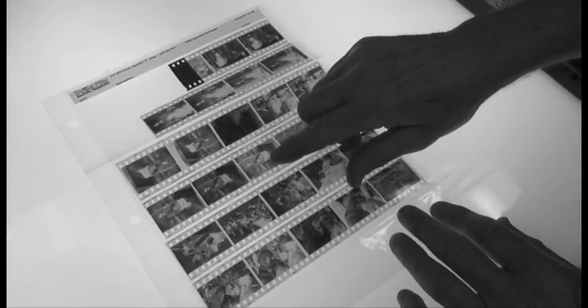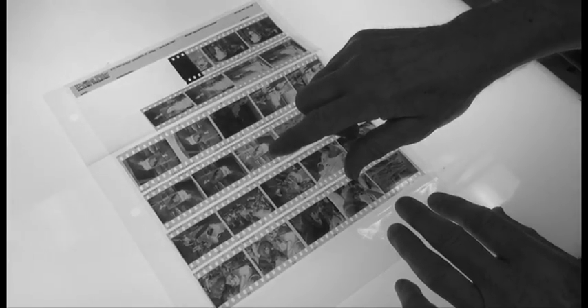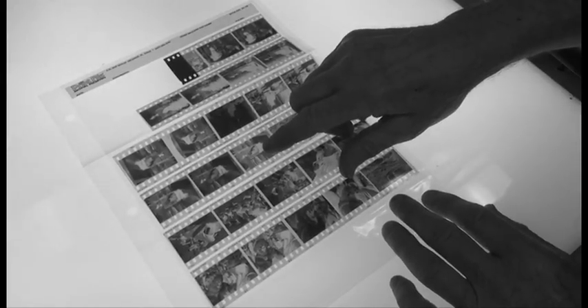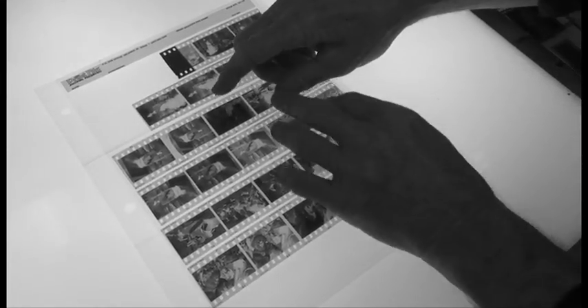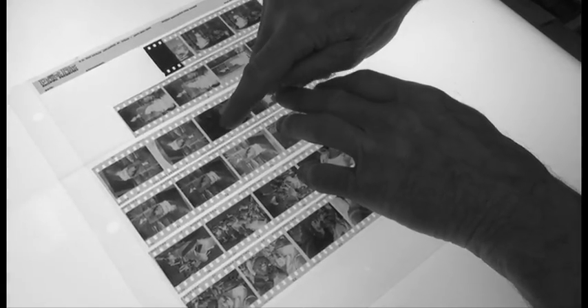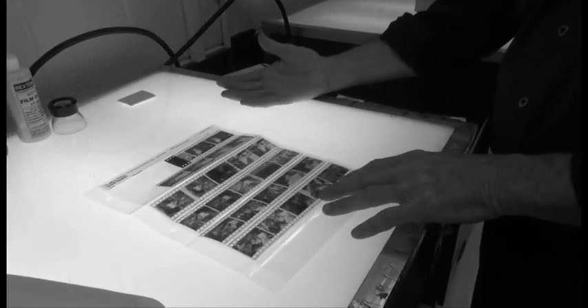This area looks white because it's transparent — the light is shining through it from the light box underneath. When we make a print of this, it will be a black area. And here's an area that looks really black — but when we make our print, this will all be white. When we bring the negatives into the dark room and make our proof sheet, we will get our first positive, which is a lot easier to look at, and we can decide what is good exposure and good composition.